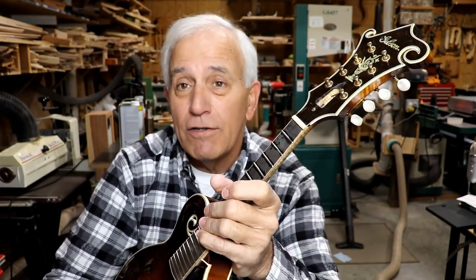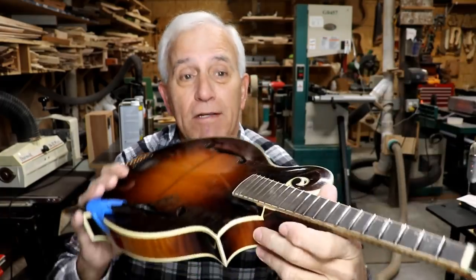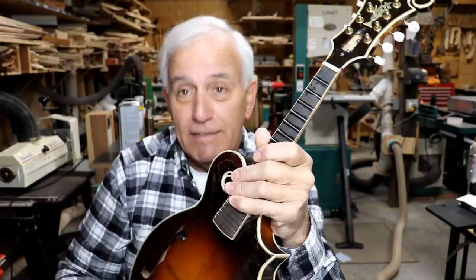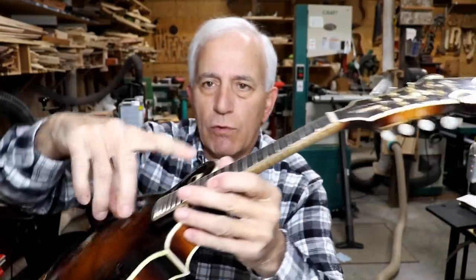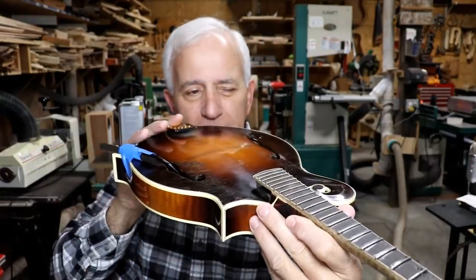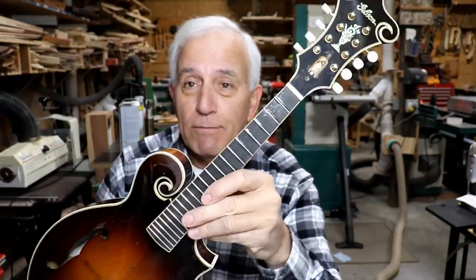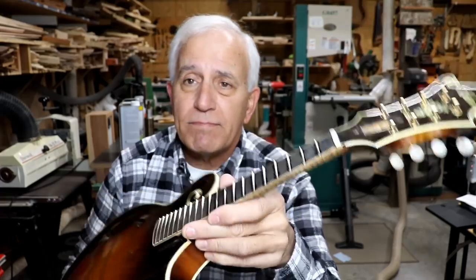On a guitar you would absolutely not even be able to see that with your eye. I could because that's what I'm used to doing, but the average person isn't going to see it. On a mandolin, because it's much shorter, you can see it. But now I do have it absolutely flat — I just want to set the record straight.